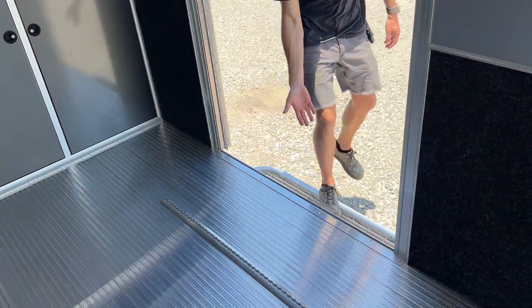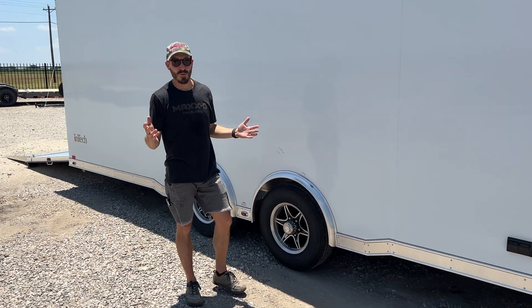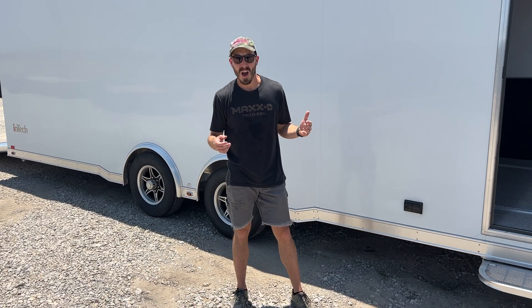Coming out this side, there's a nice step to get in and out and some exterior floodlights here. If you're looking for a premium quality enclosed car hauler, look no further than an Intec. If you're interested in a custom order, reach out to us online or call us at 903-482-9335.